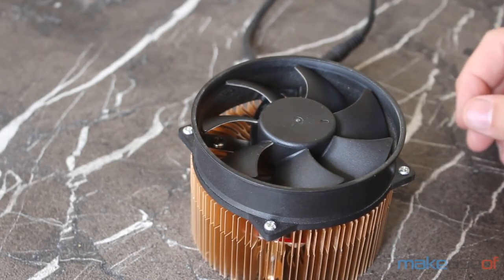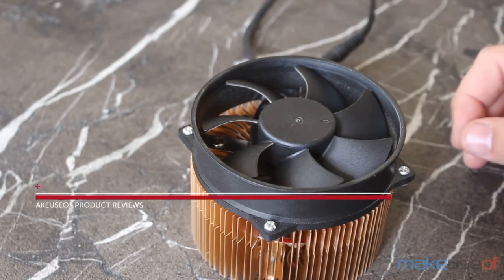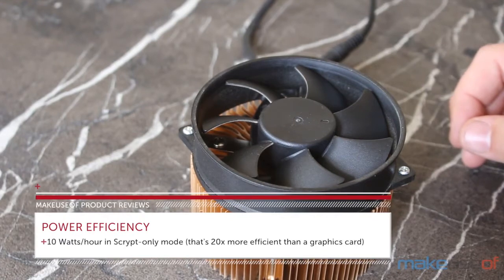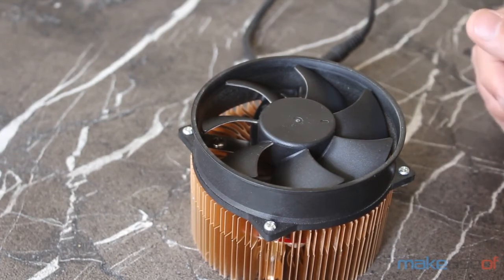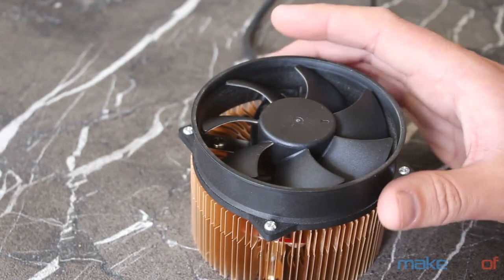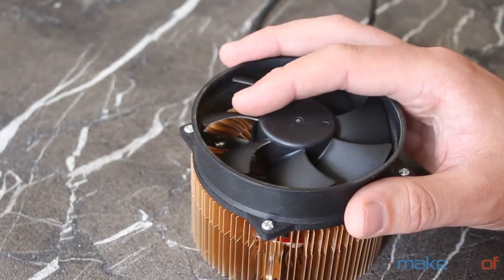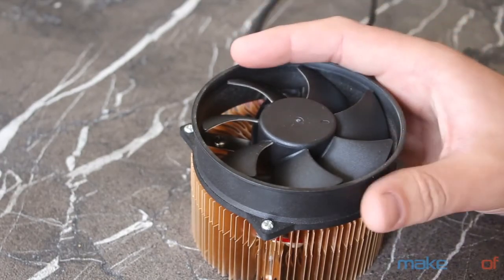The best way to run them — the most power efficient — is in scrypt-only mode, where you can overclock them to a maximum of around 370 kilohashes per second using only 10 watts of power. Compare that to a top-of-the-line graphics card, the R9 290, which eats up about 400 watts of power and nets you only twice the hash rate of one of these. In other words, the power efficiency in scrypt-only mode is 20 times that of a graphics card.